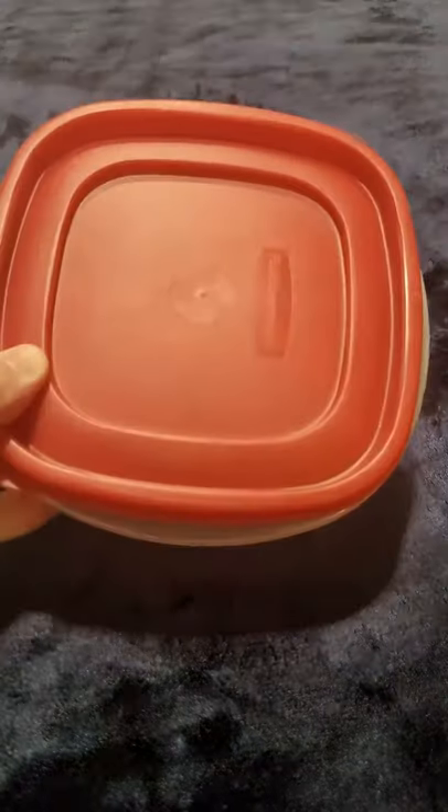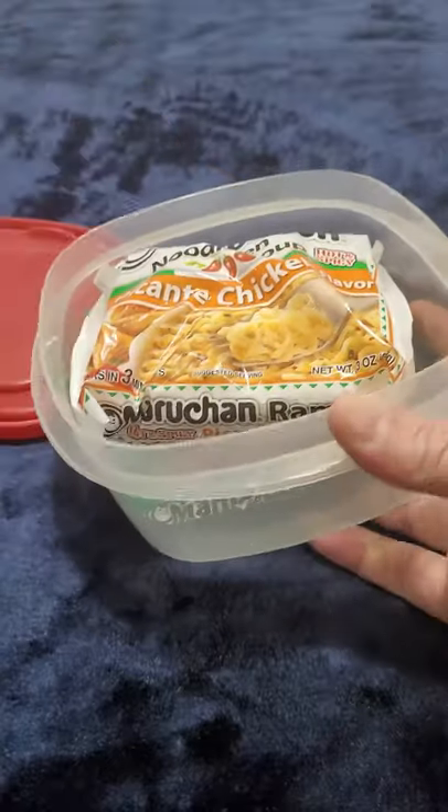Once you get locked up, one of your main food sources inside the joint is going to be ramen noodles. And while you can do a lot with ramen noodles, the most basic thing you're going to need to make them is hot water.